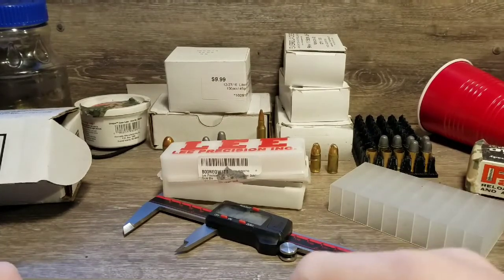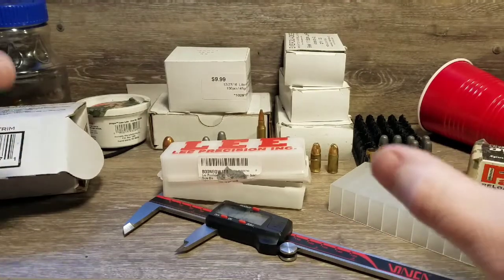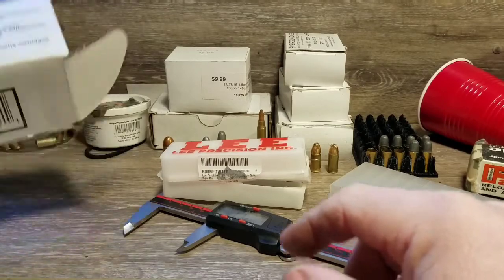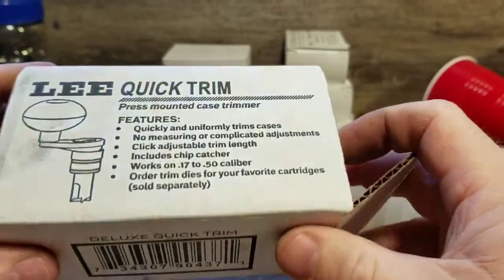Hello YouTube, Redneck Reloader here. Today I'm going to make a little product review video of the Lee Quick Trim, and this is the Deluxe Quick Trim.